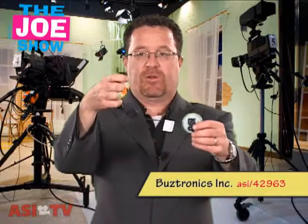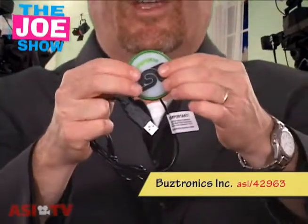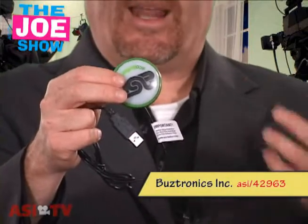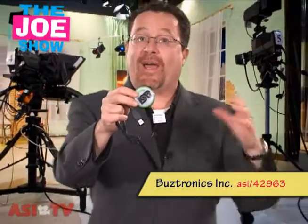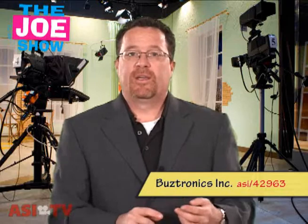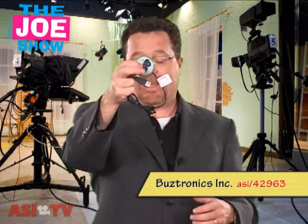This next product gets plugged into a computer — you'll see the USB cord here — and it's a button. It's called the Eco button. How this works is the user plugs it into the computer, and when they're going to step away from the desk, they hit the button and it launches the sleep mode of the computer. That will save energy and relieve the carbon footprint that any user is leaving on the Earth. It also has a splash page that lets the user know how much energy is being saved and how much of a carbon footprint they've saved. So it's great for energy-related companies. If you have a municipality doing electric-themed promotions, you can send this. Also, if your clients just want to show their clients that they are eco-friendly, how about the Eco button?